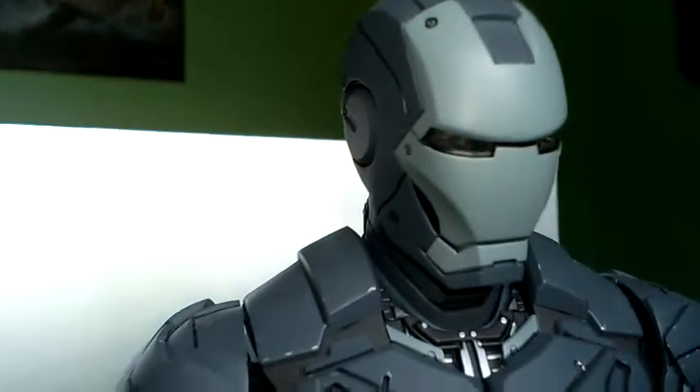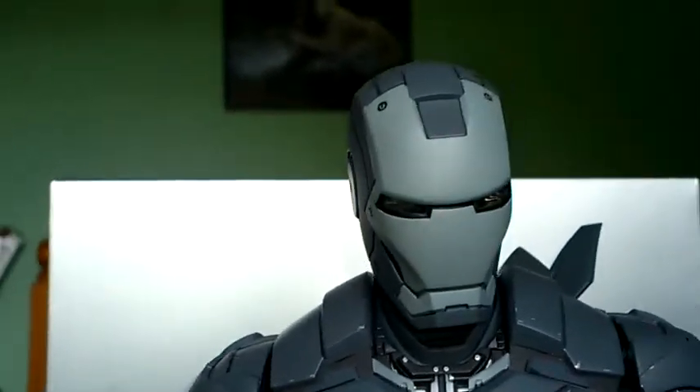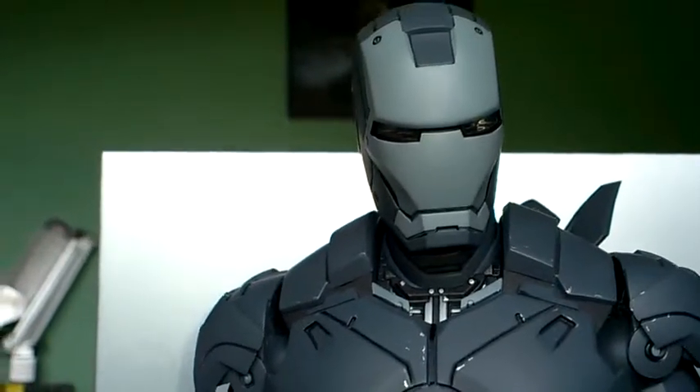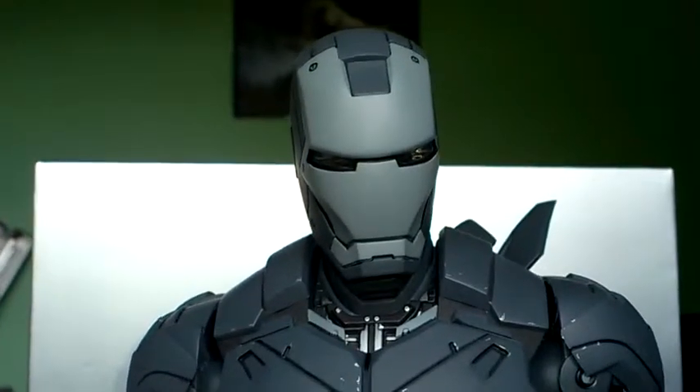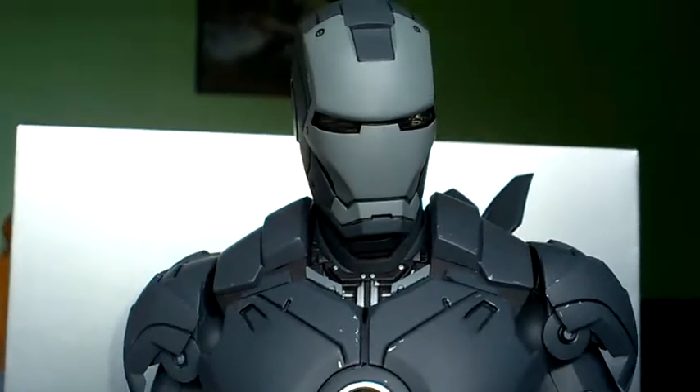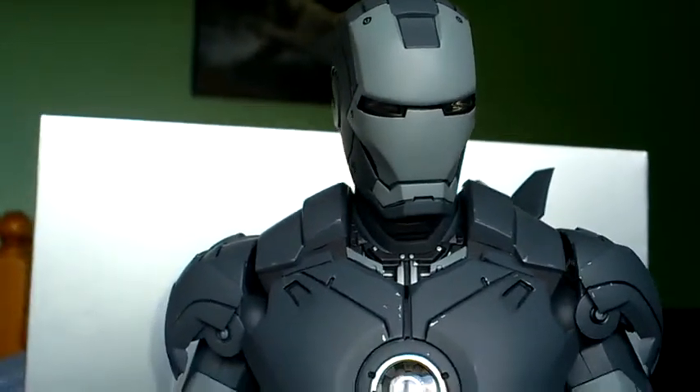Superb head sculpt on this figure — I will do a 360 on it. I do think it's overpriced for what it is, since it's exactly the same as the other Mk IV, just a different colour. And because of that, they've upped the price.